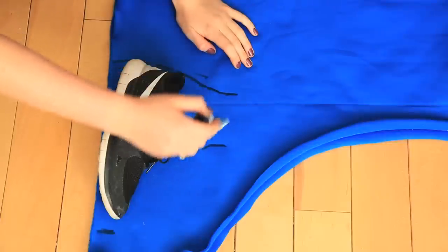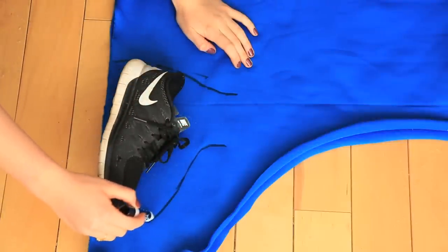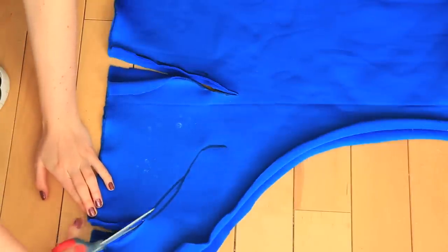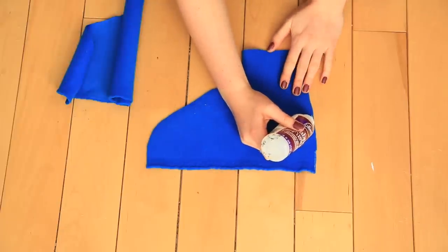For the little feet coverings, trace out your shoe size onto some of the blue fabric. Make sure that it's doubled up and cut these out. Fabric glue two of the sides of the shoe coverings together and flip it inside out once it's dry.